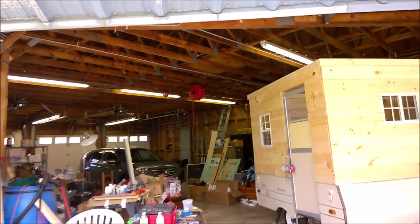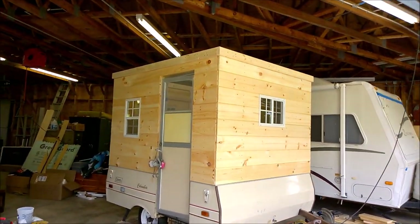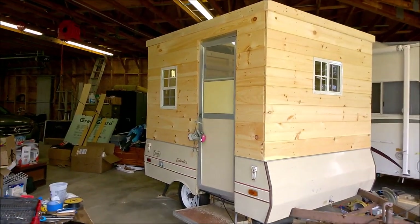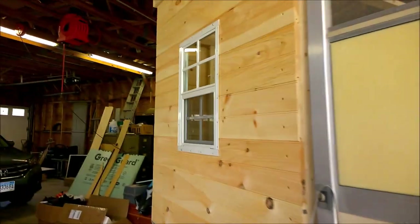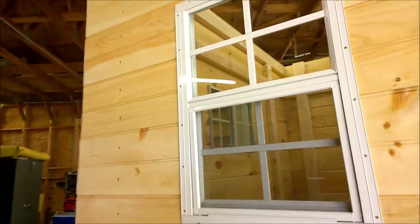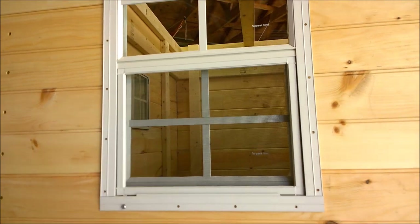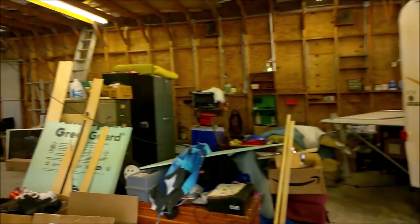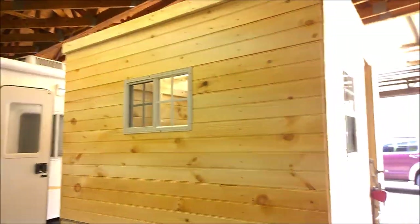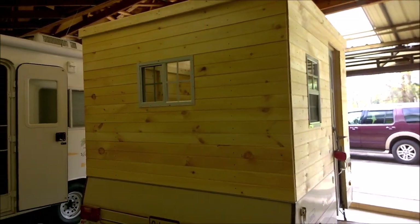I thought we'd come tinker around with this a little bit today. I made a little bit of progress over the last week or two putting a few windows in when I found some free time. These are temporarily put in — I've just got a couple screws holding them in place because I want to get some different hardware, and sourcing stuff right now is a little bit more challenging. So we're just nibbling away at this.